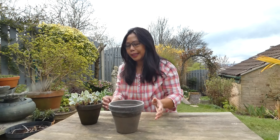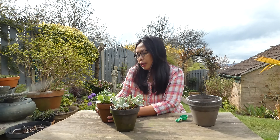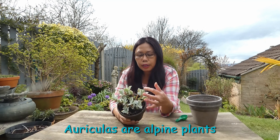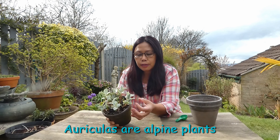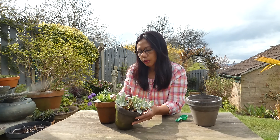Hi guys, today I'm repotting auricula. Auriculas are traditionally displayed in individual pots in theatres — they're put in shells. This is one type of auricula; it has a very powdery leaf. If you have an auricula theatre, it's really nice to paint it black because it gives that drama when they flower.